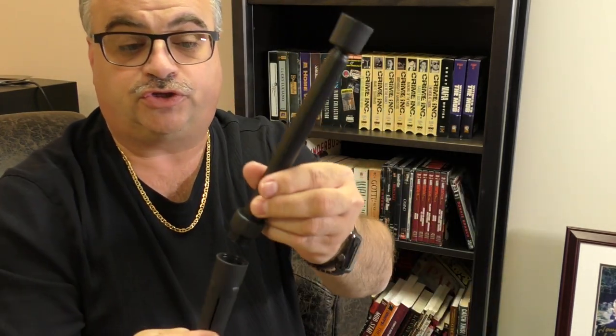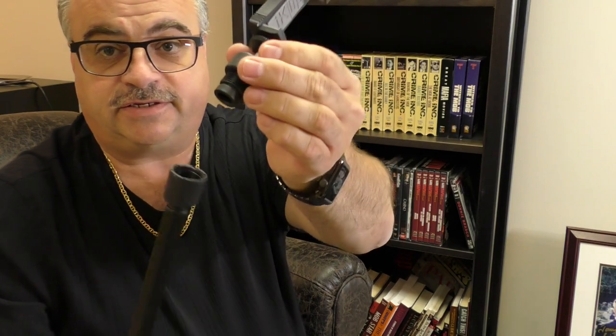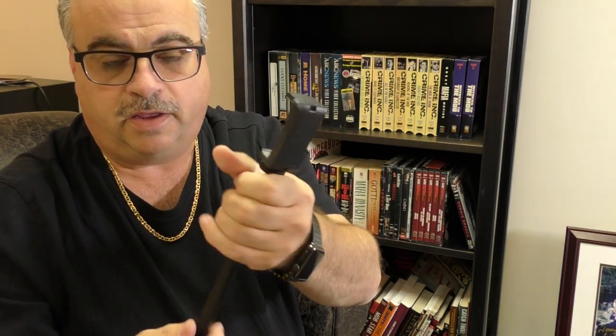Now if we want to make it an extension, you unscrew this, screw the tube extender into the tripod legs, and screw this to the top. And now what you have is a selfie stick and/or a tripod.